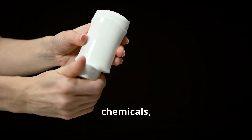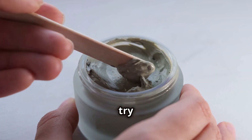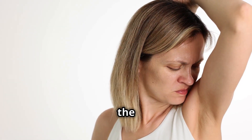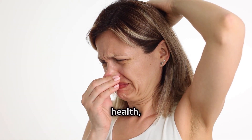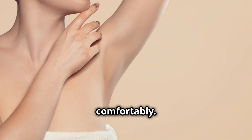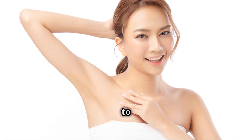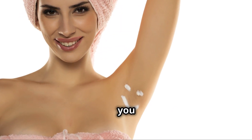Switching to a DIY armpit detox mask is a simple yet powerful step towards a more natural and healthy lifestyle. It's a chance to ditch the chemicals, embrace the power of nature, and give your body the care it deserves. Why not give this recipe a try and experience the difference for yourself? Your armpits will thank you for it. We'd like to hear from you in the comments if you tried it or have your own DIY that works best. Until next time, beautiful people — don't forget to like, subscribe, and hit the notification bell for more beauty tips. Stay gorgeous.